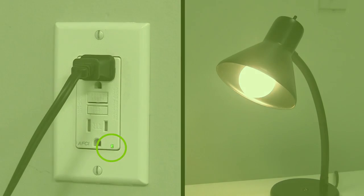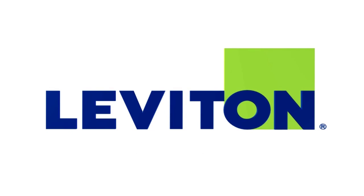For more detailed information on specific termination methods or wiring of Leviton devices, visit www.leviton.com/protection.